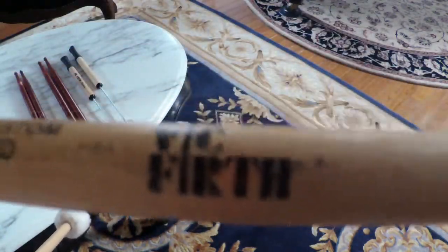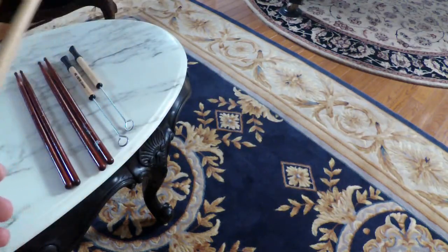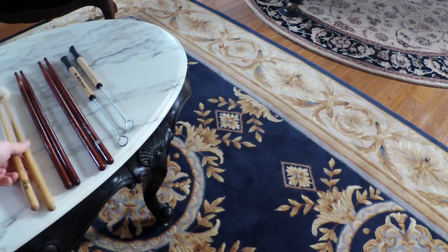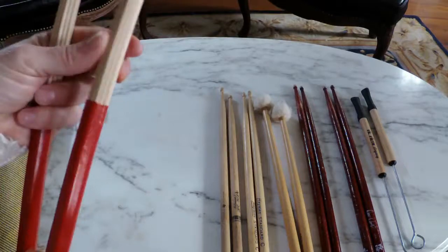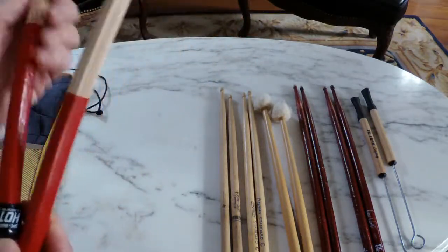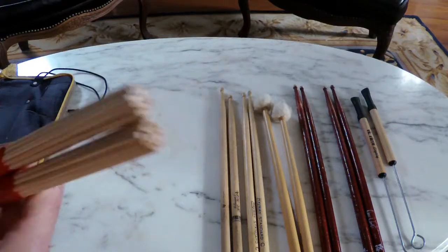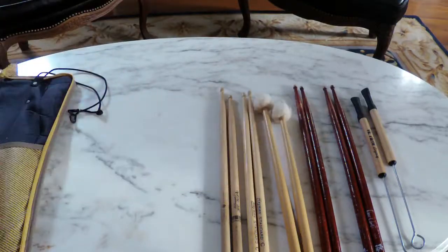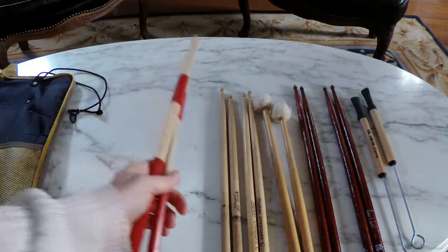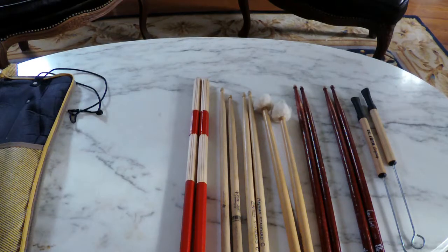Not that I endorse them or that I'm a big fan of theirs, I just happen to like them. Another Vic Firth mallet set. These are called hot rods, but also known as plastics — basically a bunch of little dowel rods put together. These are very, very good. There are two different sizes I use, but I only have one size in my kit right now.